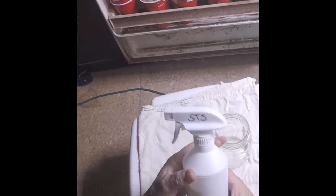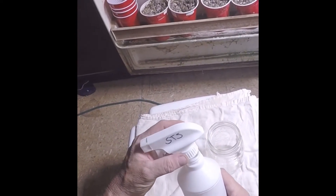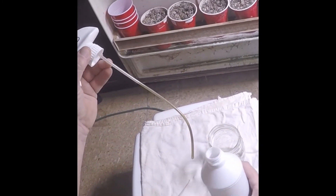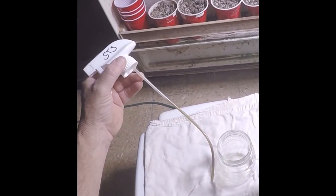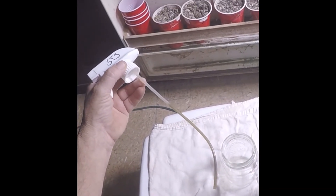So I'm going to open this up and pour it in this clear jar here. Eww. See that straw? All that brown and black — that's oxidized silver nitrate.